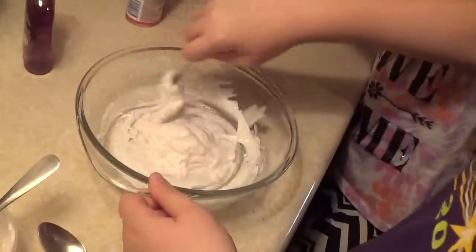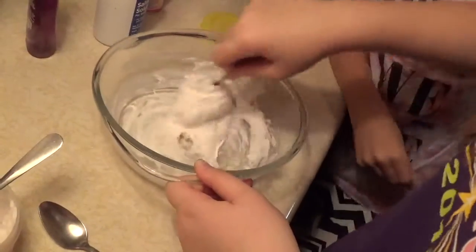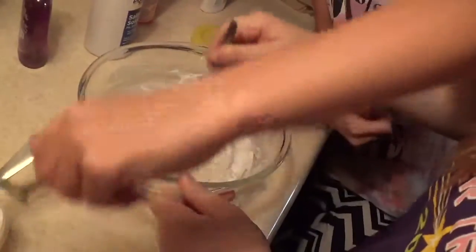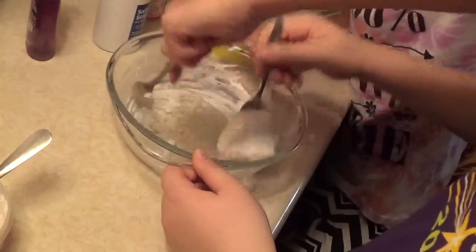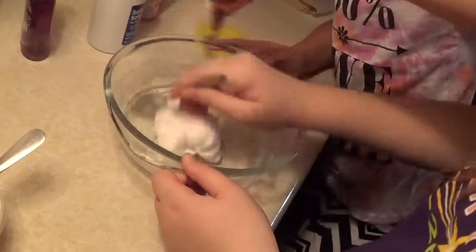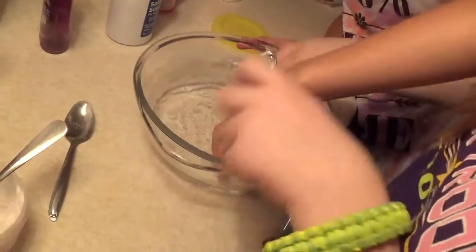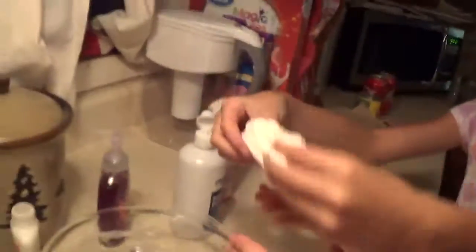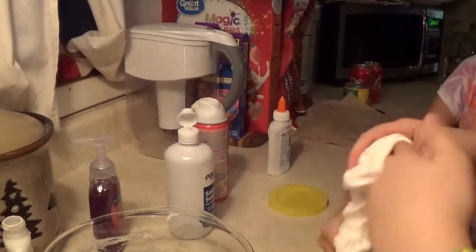I'm gonna put in a little bit more contact solution. It's like really sticky. I'm gonna take some of this and start going around it — it looks like a marshmallow though. Make sure you get all of it, at least most of it. Get all the slime all the way around it, and then you can start firming it and then you're supposed to knead it.